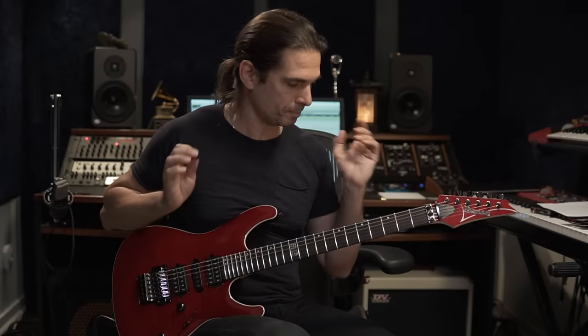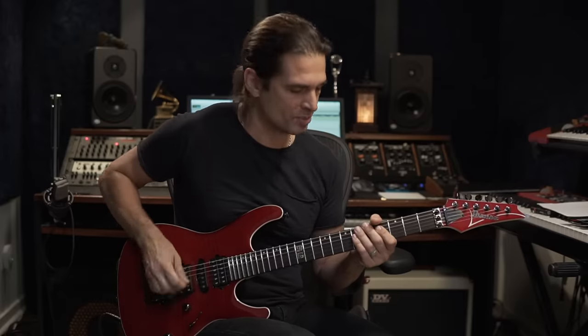Alright, so here we go. First, 16th notes. It's always good to check the song's tempo — I think it's around 140 BPM.